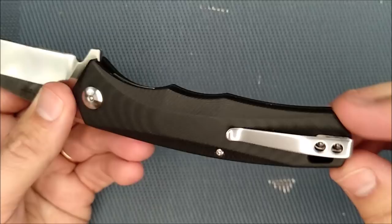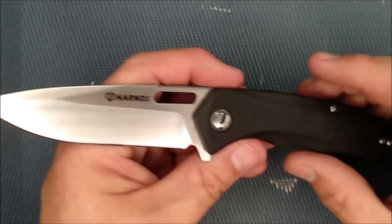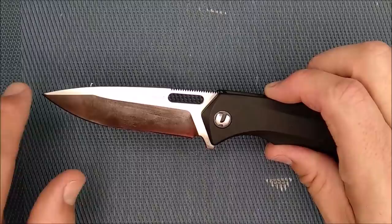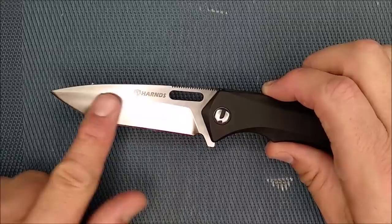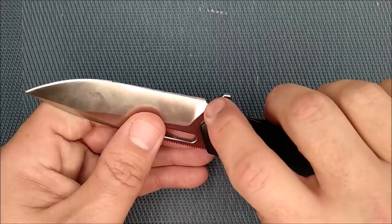The blade is a drop point with a bit of a swedge, saber grind — which is a flat grind that doesn't go all the way to the top. There's a nice belly, straight edge, and a nice sharpener's choil right there. The flipper tab corners are chamfered — not broken as in bad, but chamfered edges on the flipper tab — so generous work to keep all the edges from being too sharp on the hand.